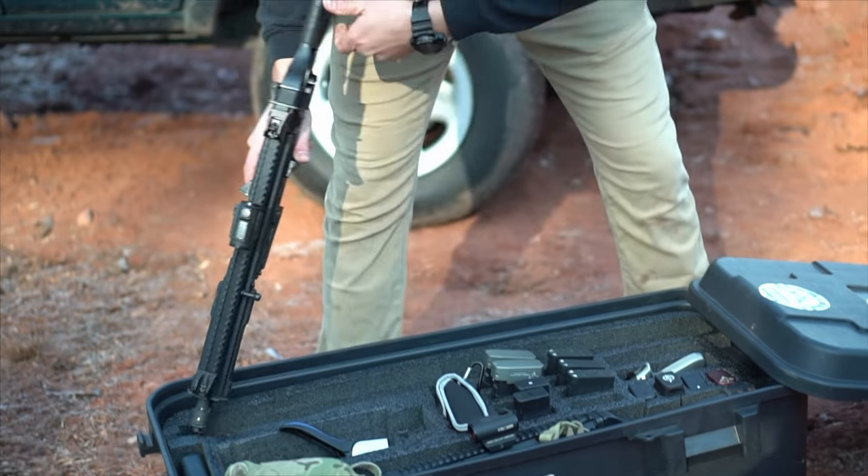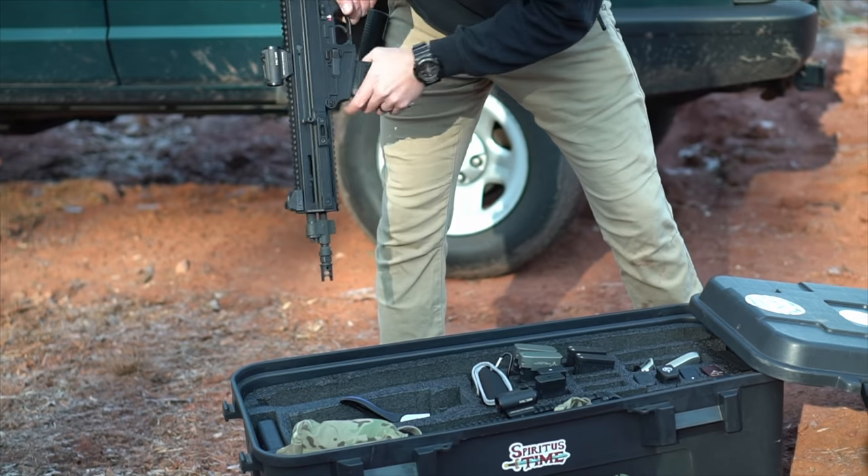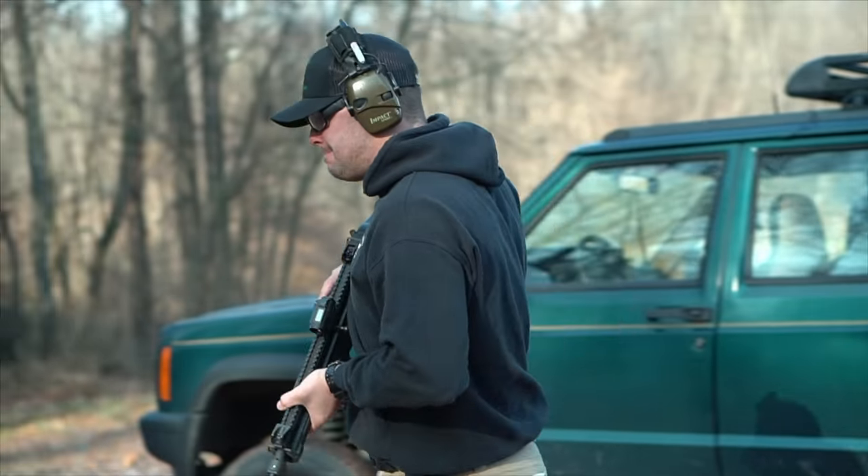Now that all the hipsters out there are hot and bothered because it's a CZ video, they have turned up their volume and slid their chairs forward — let's get into the CZ Bren 805.